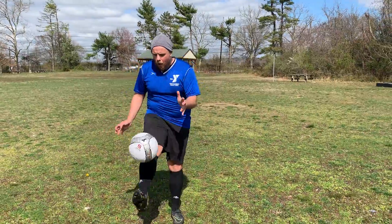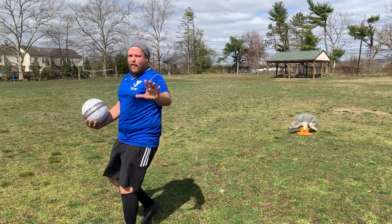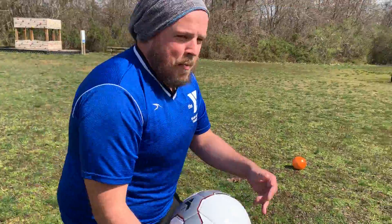Once you get past the thighs, maybe try mixing your feet. Let me try that — catch. That's one. Let me try that again, I'm not quite comfortable yet. Let me keep trying. Nice! One, two, three. Got three right there. Yes! Best one yet.